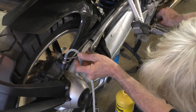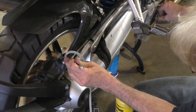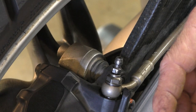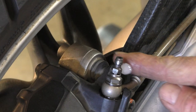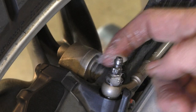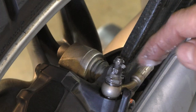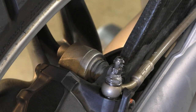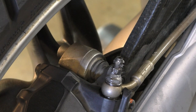Some of the air bubbles you see coming out could be coming in from the bottom of the bleeder valve through the threads. Here's a little trick: put a little bit of silicone grease right around the base of the bleeder. It acts as a temporary seal. Wipe all the excess off later. As the fluid is flowing through, you won't get air bubbles sneaking in through the threads underneath, tricking you into thinking you've still got air in the system when you really don't.